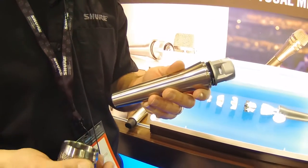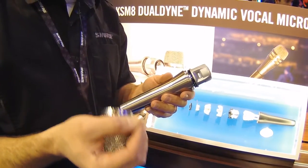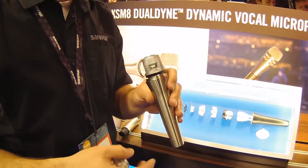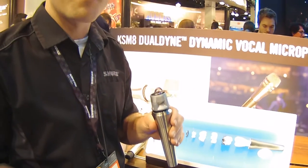Since we developed this from the ground up from scratch, we had every opportunity to dial in the polar pattern. This is a cardioid polar pattern on the KSM-8 and it's the best cardioid we've ever made. Off-axis rejection is very clean — cymbals sound like cymbals when they bleed into the microphone. In-ear monitor users love it because their vocal mixes are a lot cleaner.